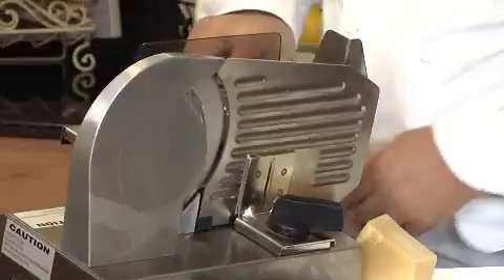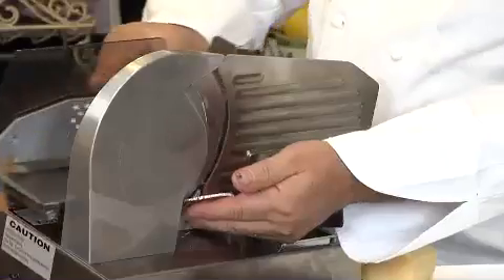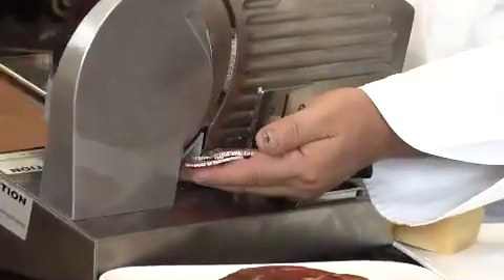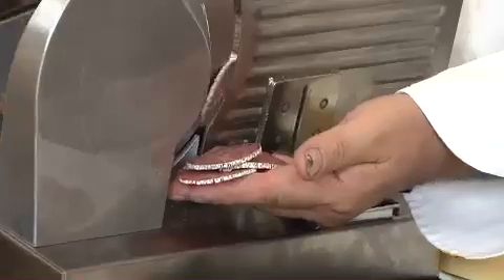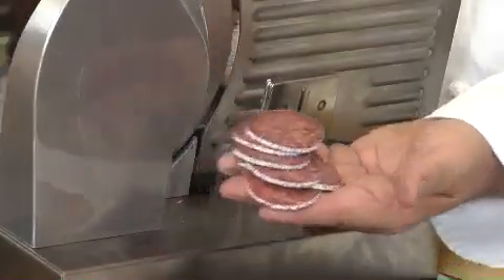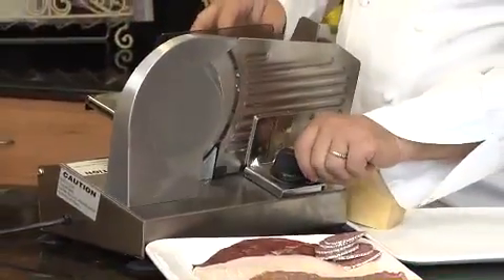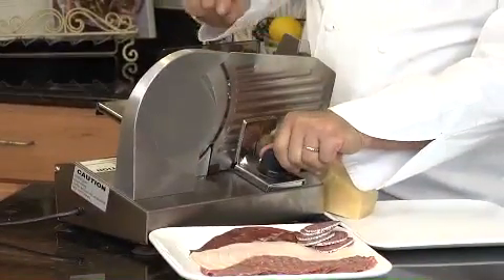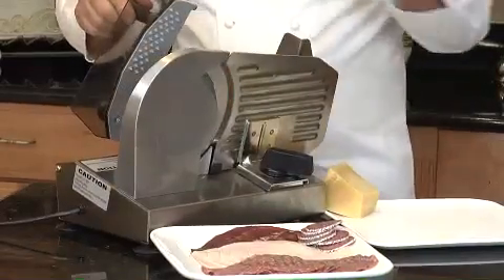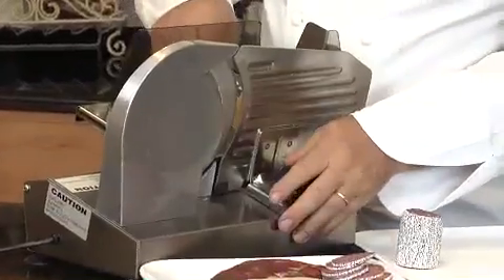You turn it on and you slice. Perfect. Very easy — you control the gauge of what you want to slice right here. You can do anything from meat to cheeses to just about anything.